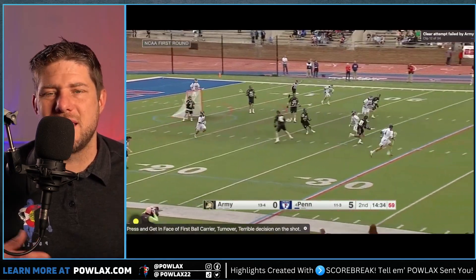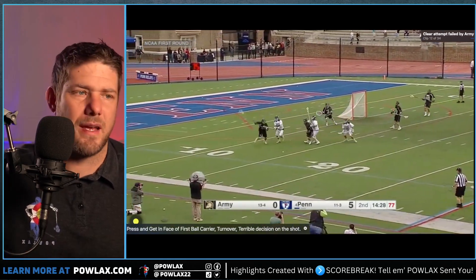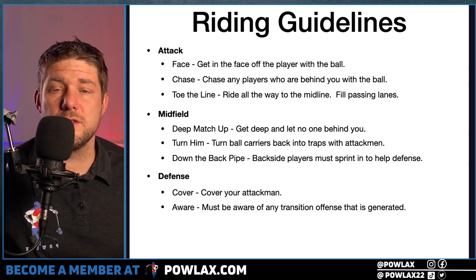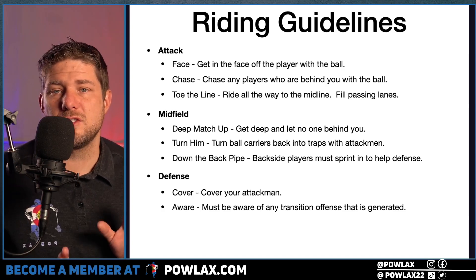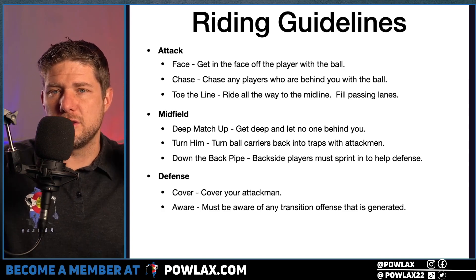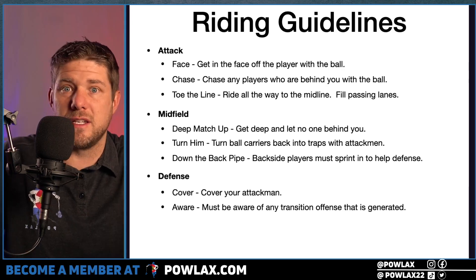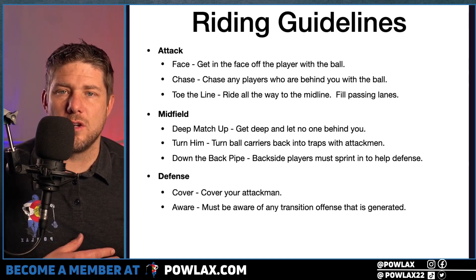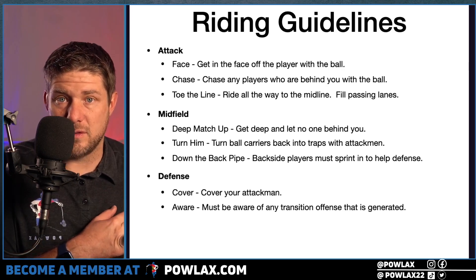We didn't really cover getting down the back pipe there, but we will cover it more as we move into the schematics. Now we're going to move to the defensive personnel — their two words are Cover and Aware. Defensemen have to cover their attackmen while we're playing offense, because if the goalie catches the ball and can throw it up to an attackman waiting at the midline, it's really deflating. There's no ride there — they just get the free clear. Defensemen also need to be aware as the ball moves into the defensive zone: do we need to rotate, slide, is there an offensive advantage, how many players do we have in the middle?